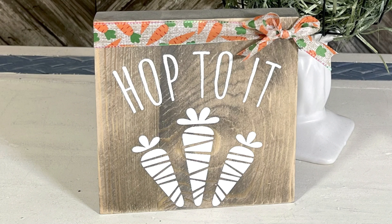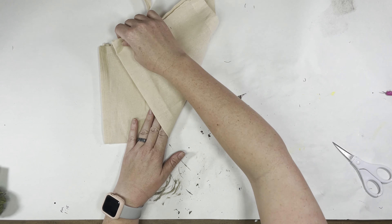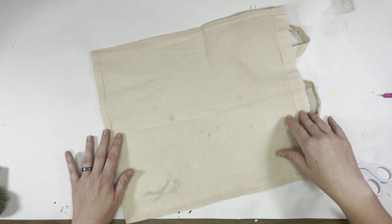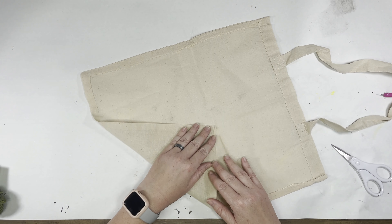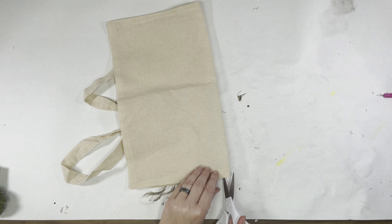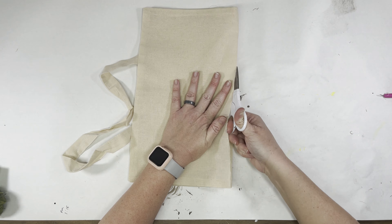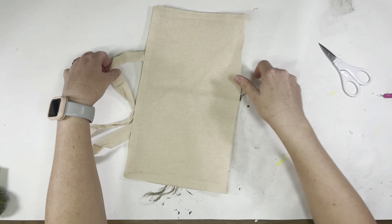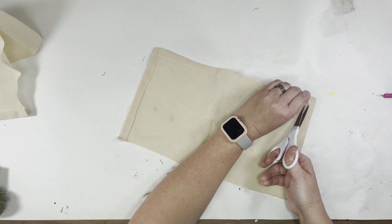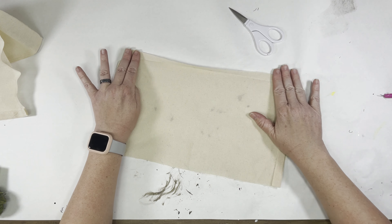Hop to it, little bunnies! Bunnies are adorable, and now of course we have to do some carrots for our bunnies to hop to. I was working on this project and thought I've done something similar in the past, but it's okay. I have half of a canvas bag — I used the other front half for something else — and I decided to make my own canvas carrots. I think I bought some last year from the Target dollar spot, but why not make my own?